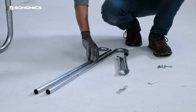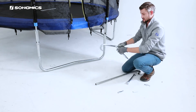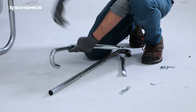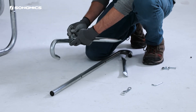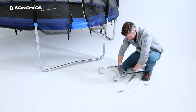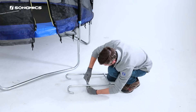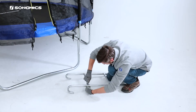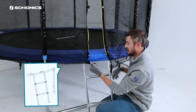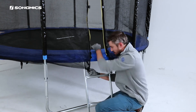Now let's build the ladder. The ladder is going to hook on right here in front. When we attach this part of the ladder, we want the screws to be pointed in the direction of the hooks. Once we've got the ladder attached and the spring pad covered, we can go ahead and hook these onto the metal triangles underneath, attached to the spring mat.